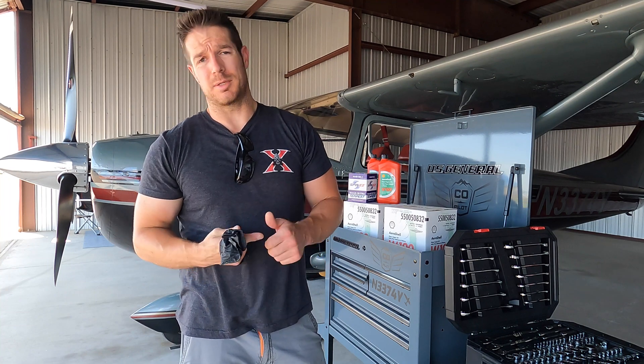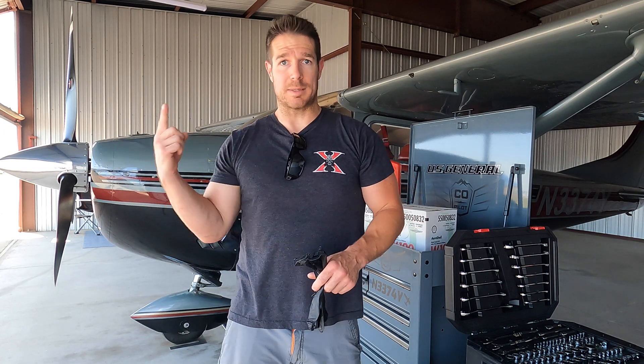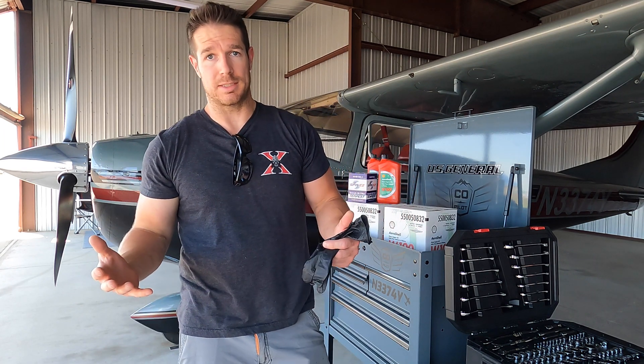First things first, we're going to pull the cowling off. I've already taken the plane up and done a couple laps in the pattern just to warm the engine up and get it up to operating temp, so without further ado we'll get right into it.